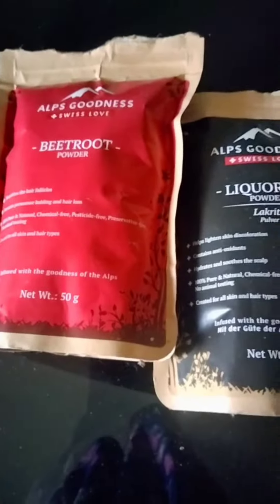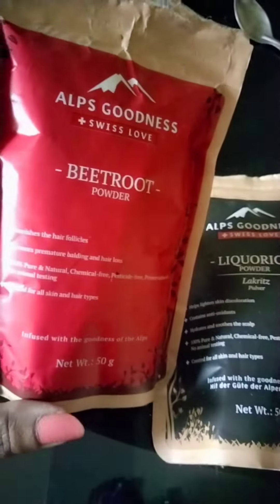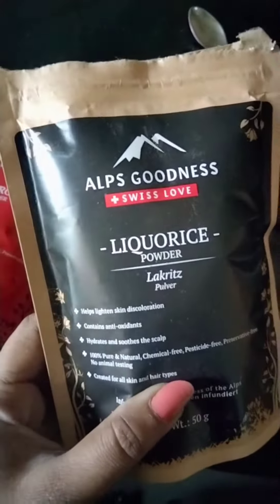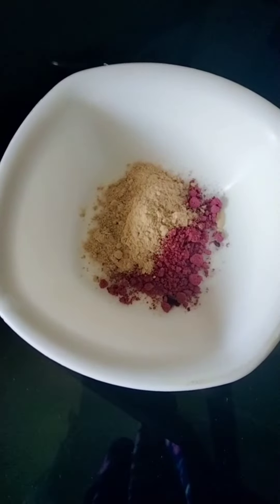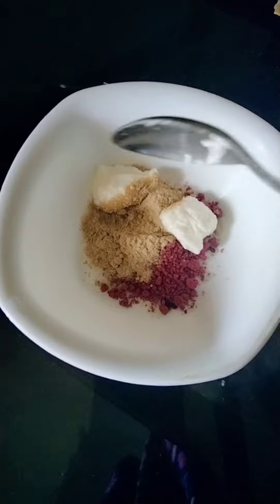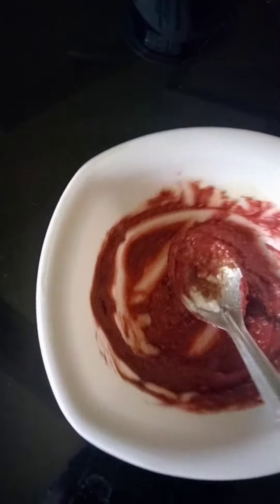I'm not using all the powder. I'm using a brand of beetroot powder — a liquid powder. This is my favorite ingredient. I used a mixi-yam.